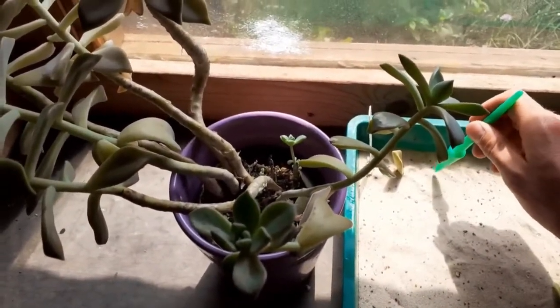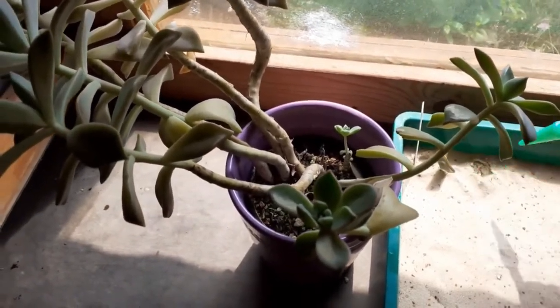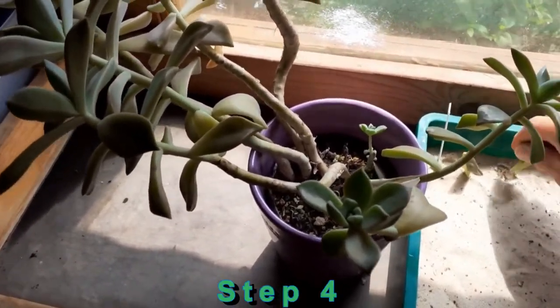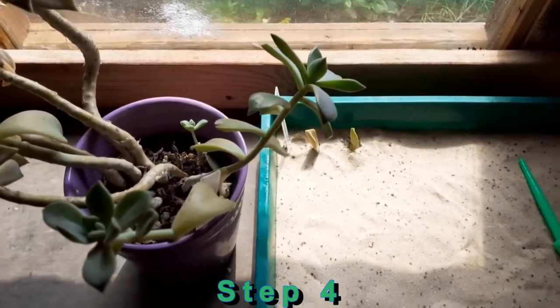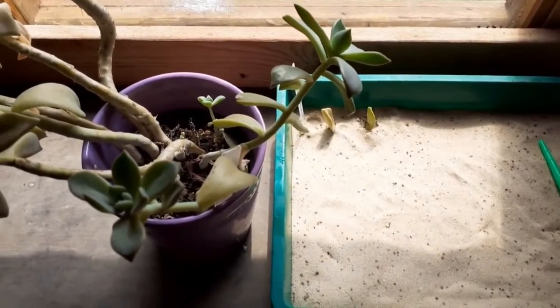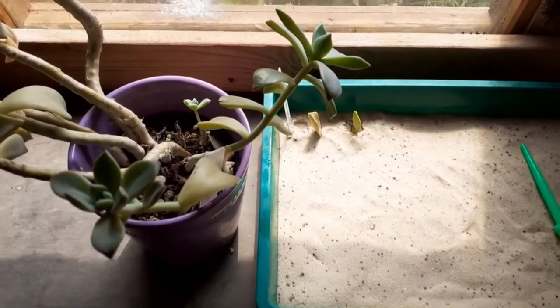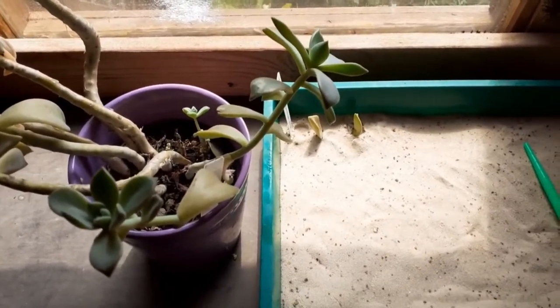After that, we create a little hole. When this is done, we can put the leaf into its hole, and store all the cuttings under cool and shady conditions, between 15 and 20 degrees Celsius, for 2 to 3 weeks.